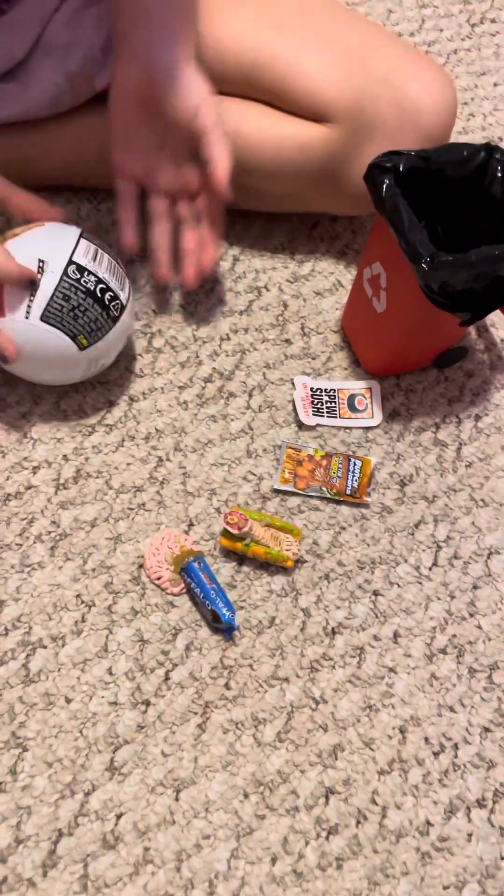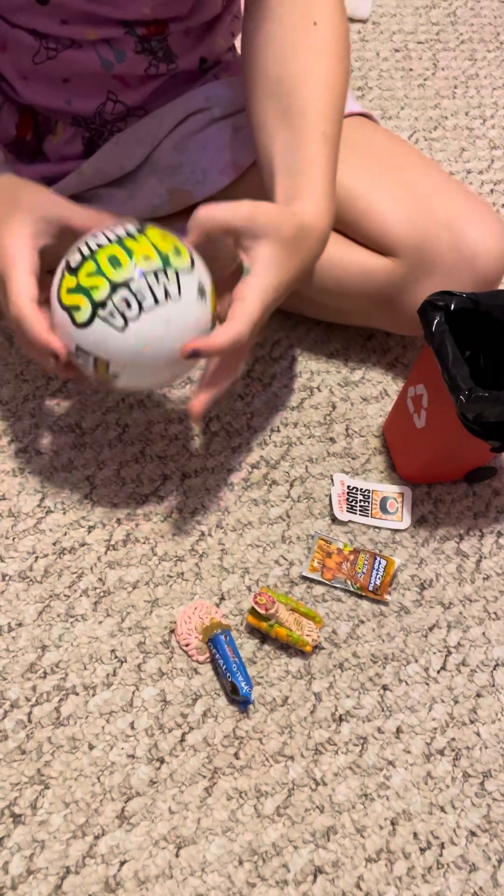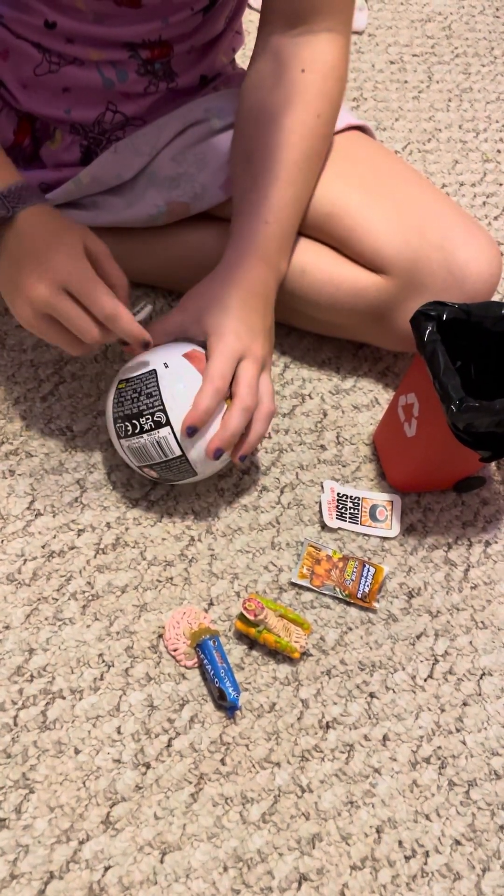Hey guys! Today we are going to unbox Mega Gross Minis. This is my second one I've had.